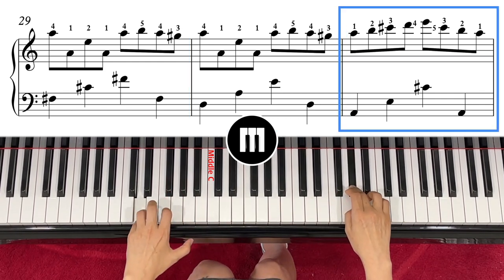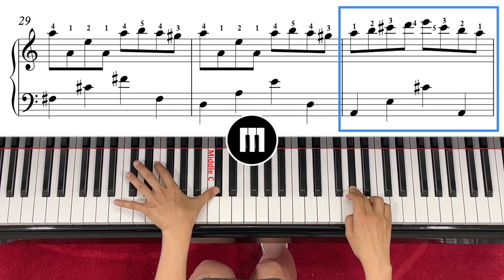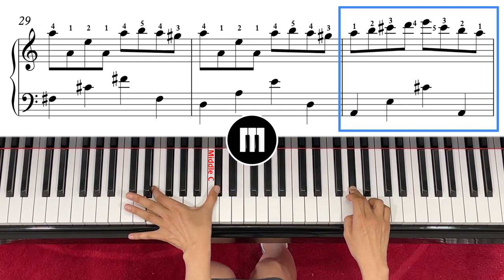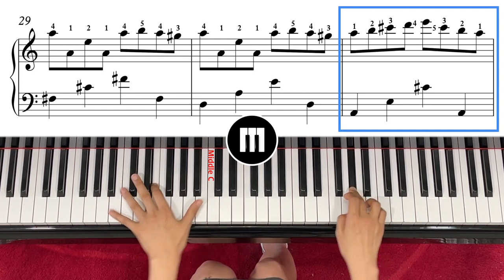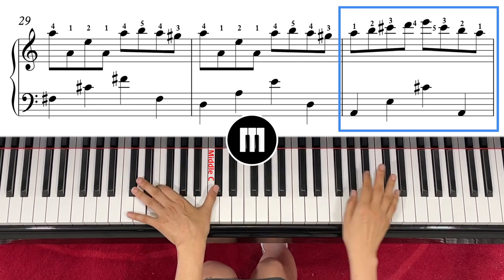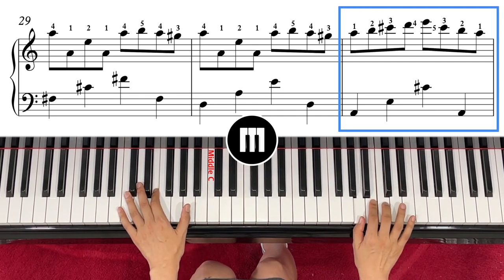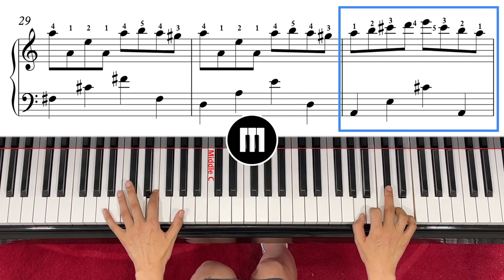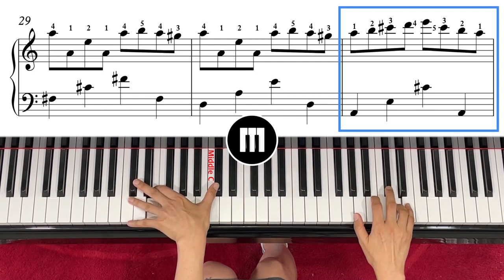Left hand goes to A, E, C sharp — there's kind of a big jump here, so you have to be careful. Maybe twist your wrist a little bit to hit it, so it's easier. Right hand is just stepping up, but C has a sharp — so instead of playing normally, your finger number three has a sharp. One, two, three.